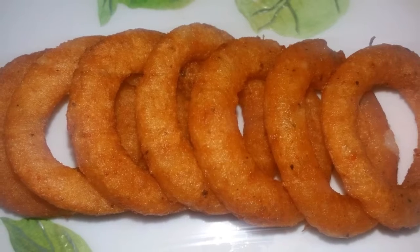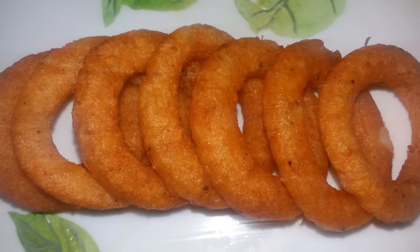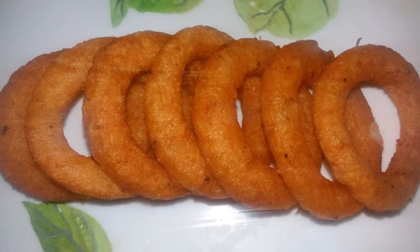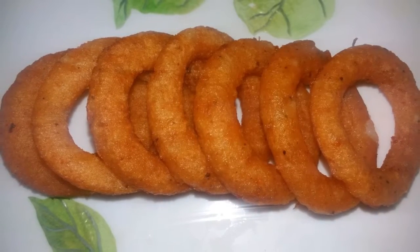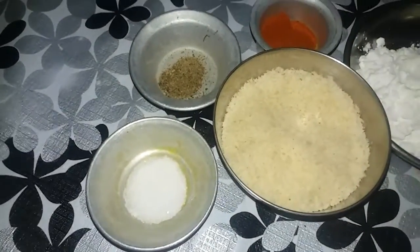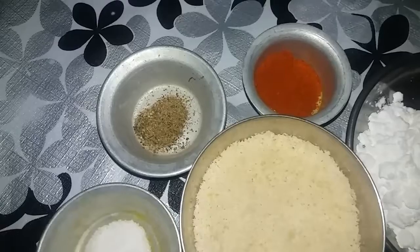You can taste the potato ring. If you have to test it, you can taste it. This is delicious. This is how it is made by the potato. How do you use the ingredients?